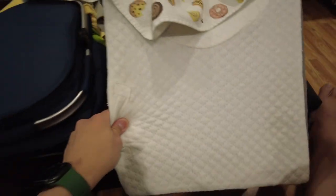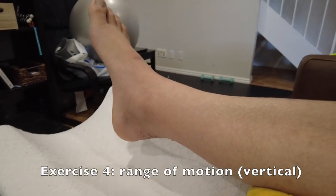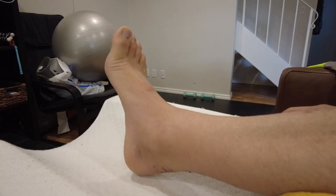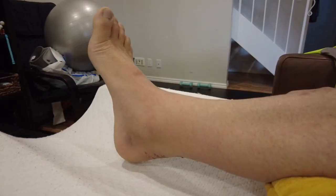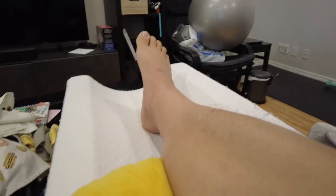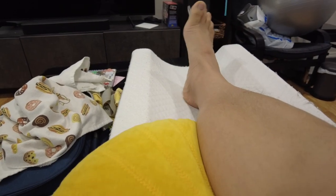Next I perform some exercises on a leg raiser. I put a cushion on the leg raiser so it supports my leg, and then do a standard range of motion — up and down about 40 to 50 times. You can see my range of motion is very limited right now. Then I also do about five repetitions of side-to-side movement.